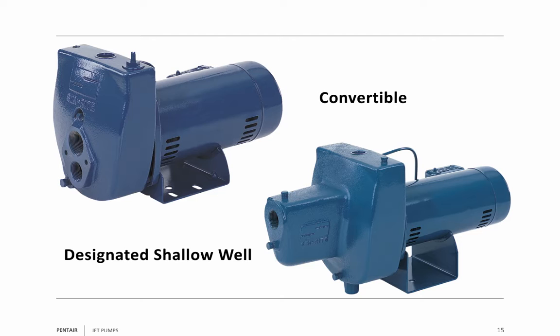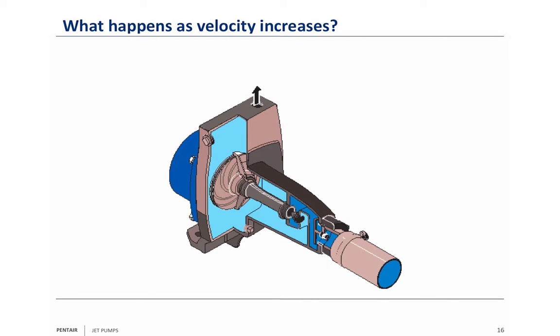The pump on the left is a convertible pump; the pump on the right is a designated shallow well. The shallow well pump has the jet built right into it. When you're using a designated shallow well pump, you're only good to 25 feet to water. But because you don't have as many cuts to make on the pump body, you're actually saving a little bit of money.